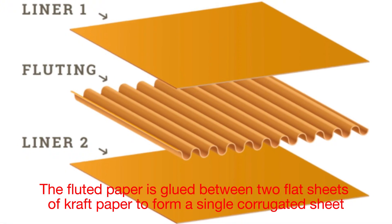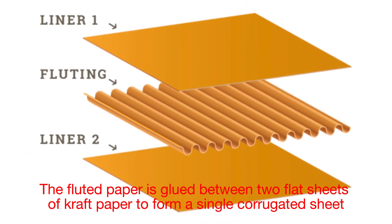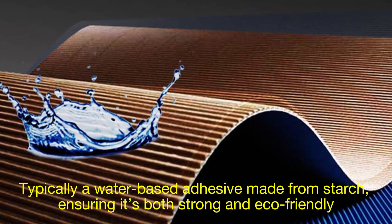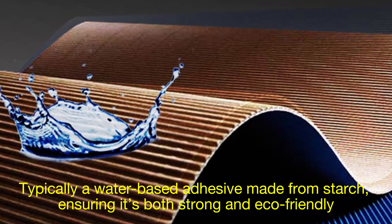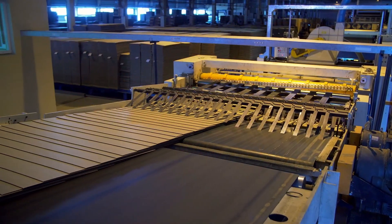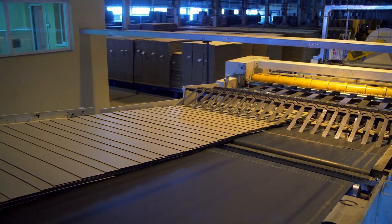Next, the fluted paper is glued between two flat sheets of craft paper to form a single corrugated sheet. The type of glue used is typically a water-based adhesive made from starch, ensuring it's both strong and eco-friendly. Once the layers are bonded, the sheet is passed through a set of heated rollers to cure the adhesive.